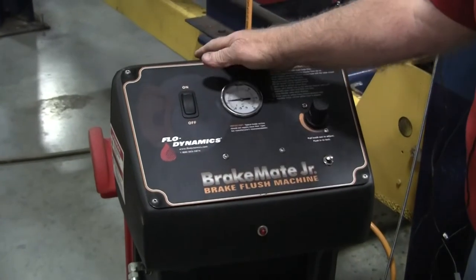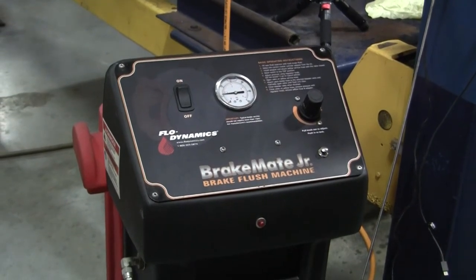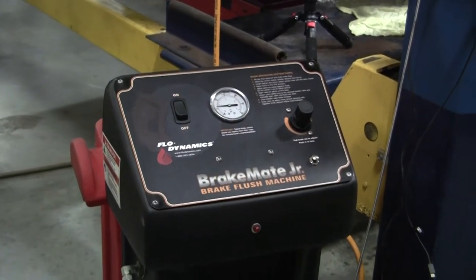We have no leaks, so we're going to turn this back on and start our flush. With a rear-wheel drive vehicle, you always want to start with the wheel furthest away from the master cylinder. So we're going to go to the passenger side rear wheel and begin our flush.